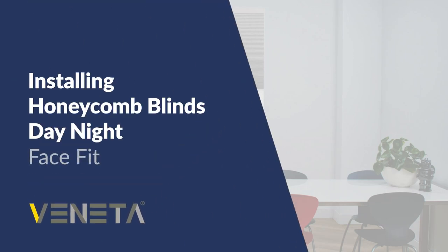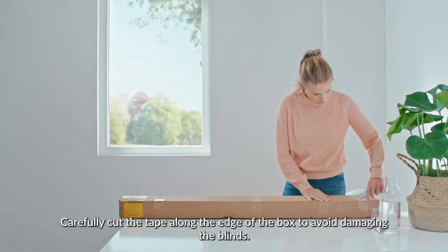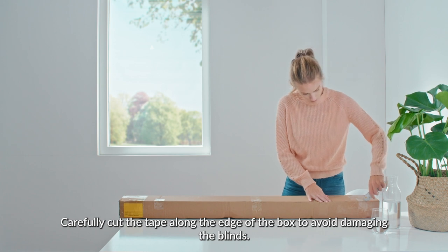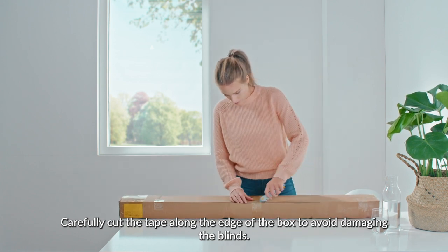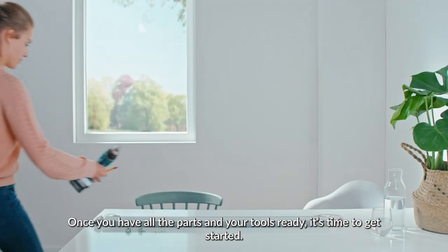Installing Honeycomb Blinds Face Fit. Start by opening the box. Carefully cut the tape along the edge of the box to avoid damaging the blinds. Once you have all the parts and your tools ready, it's time to get started.